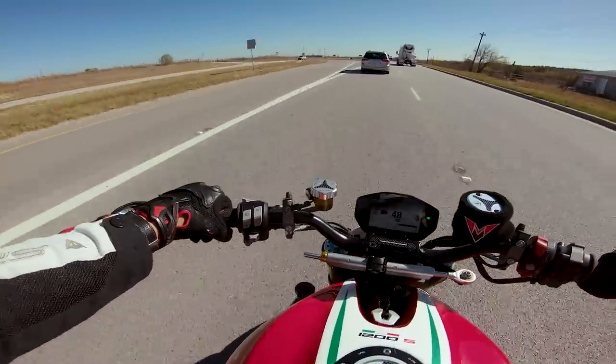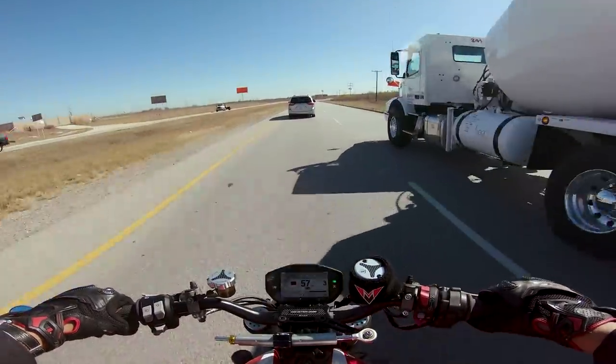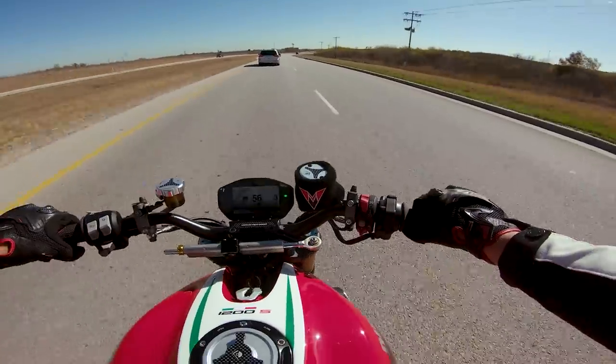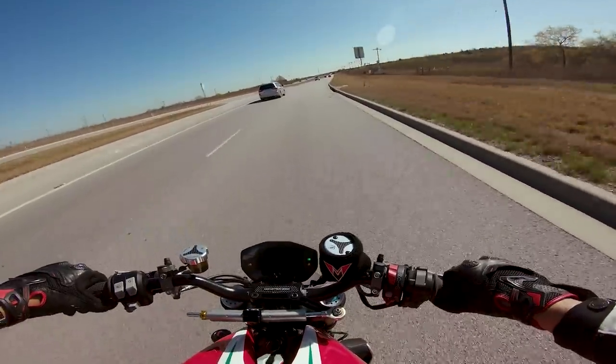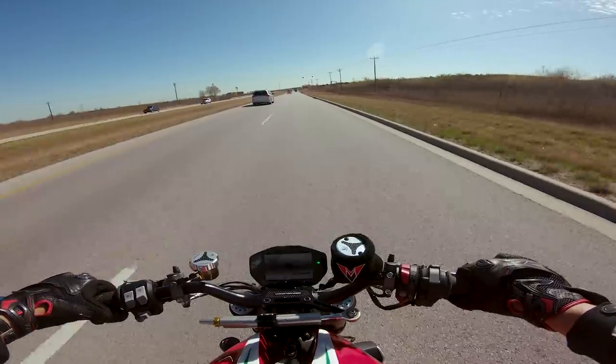The first and second gear just feels absolutely mental. The problem with naked bikes is once you're up to speed, you have air resistance — my body's acting like a parasail on this thing and I can't really goon it super fast. But man, first and second gear — holy crap, this thing rips. It's no surprise, but damn, it rips.